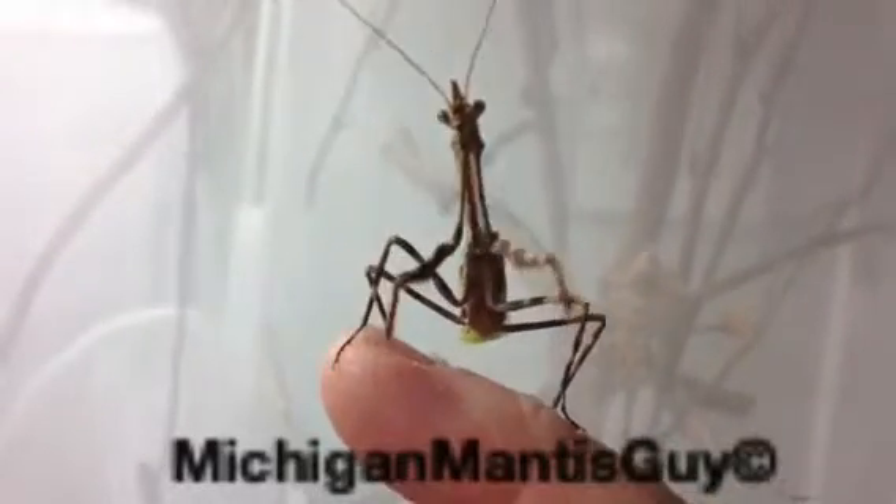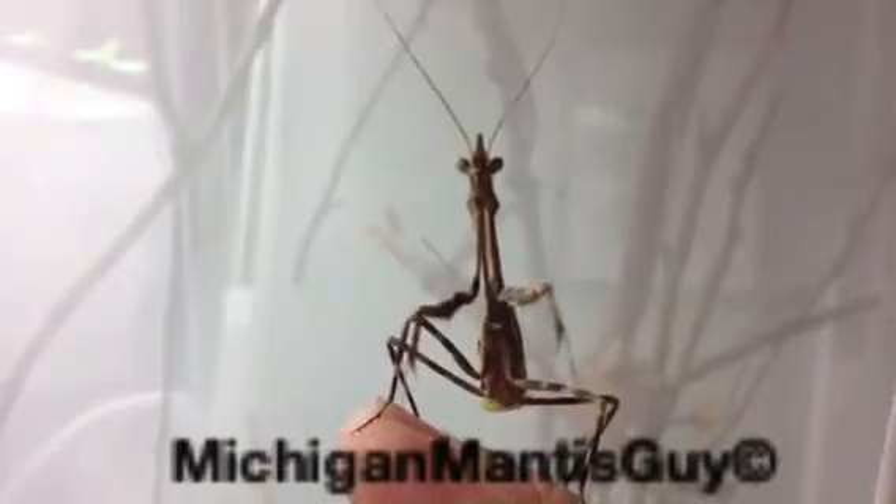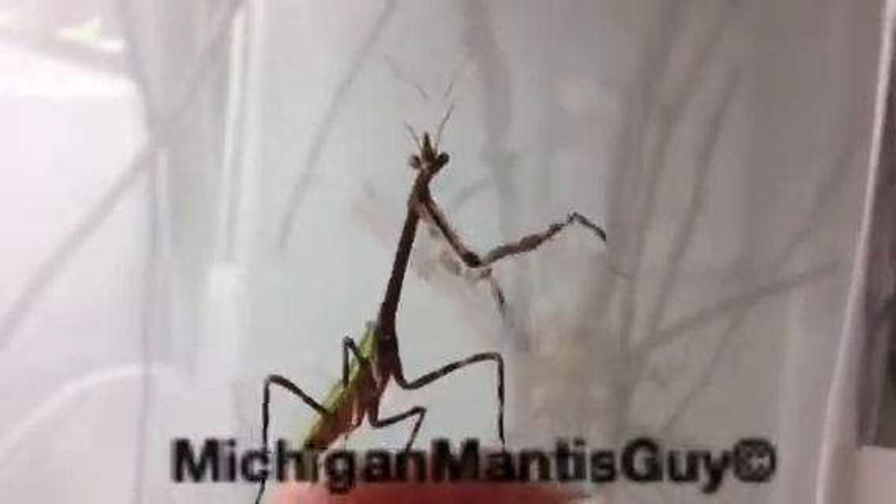This is the Michigan Mantis Guy with an adult male Philophatus chlorofina, Texas Unicorn Mantis.